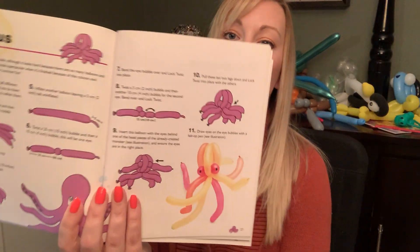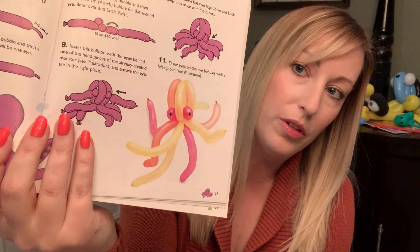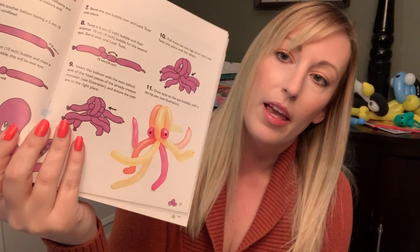Hey everybody, welcome back to the Balloon Saloon. Today we're going to be doing something I think is quite interesting. I really enjoyed doing Dora, so I thought we'd continue with things under the sea. I thought we'd switch it up — instead of a video today we'd go back to the book. So today we're going to try and make this octopus. I think it looks really cute. I like all the different colors that it has on it.